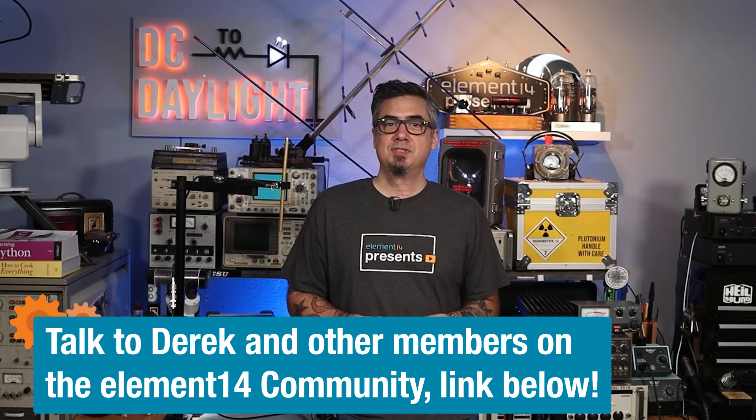That's it for this episode of DC to Daylight. I hope you enjoyed it and learned something — antennas are fascinating, and I learned quite a bit about propagation from Sterling. Let me know if you make your own antennas or if this inspired you to get your amateur radio license and try it out. Leave a comment below or hit the link in the description to interact with me directly in the community, where you can share pictures, videos, links, and your own antenna builds. We'll see you next time.